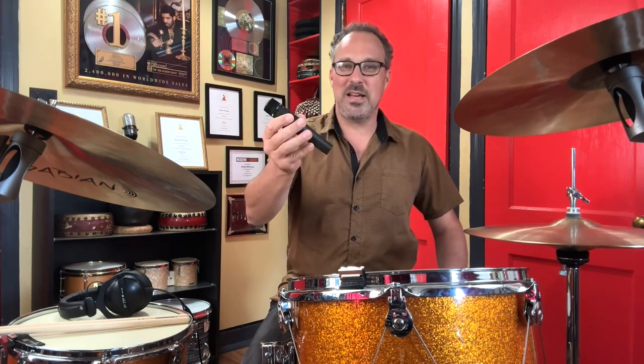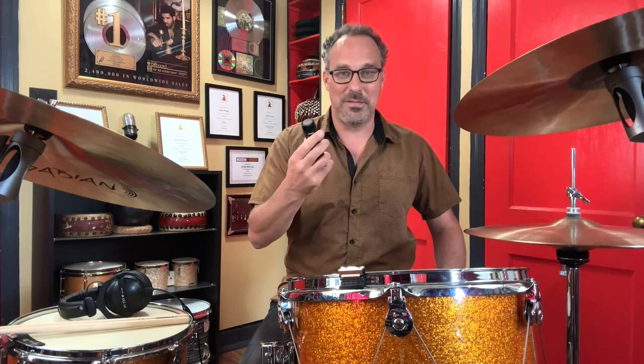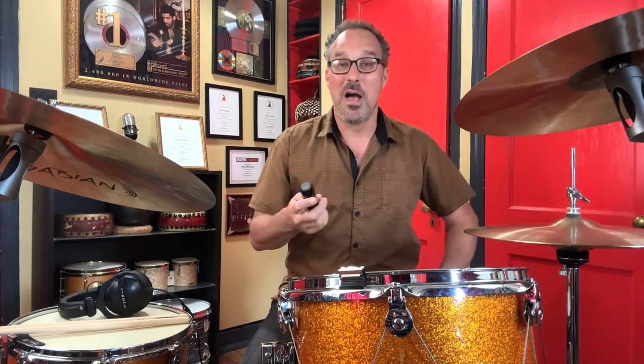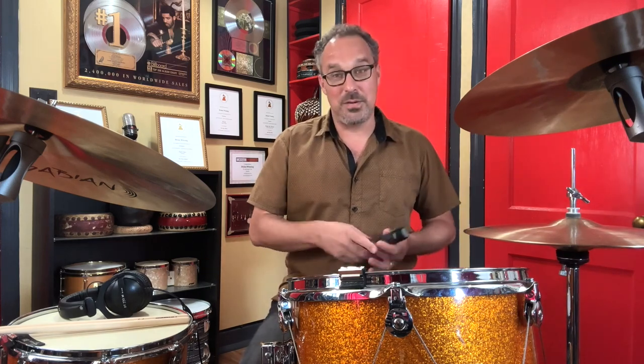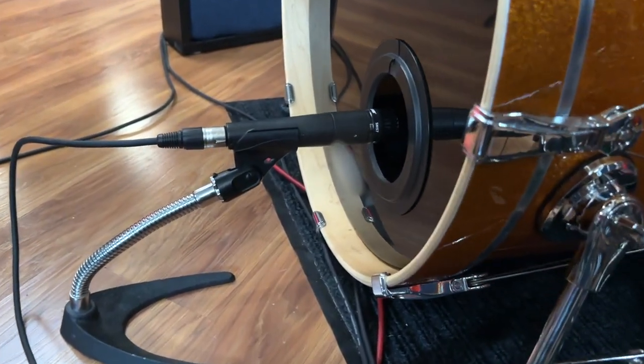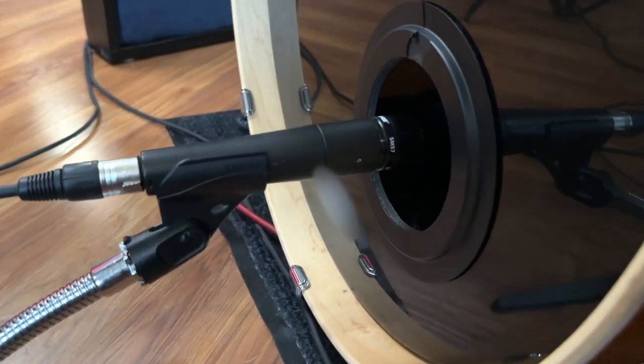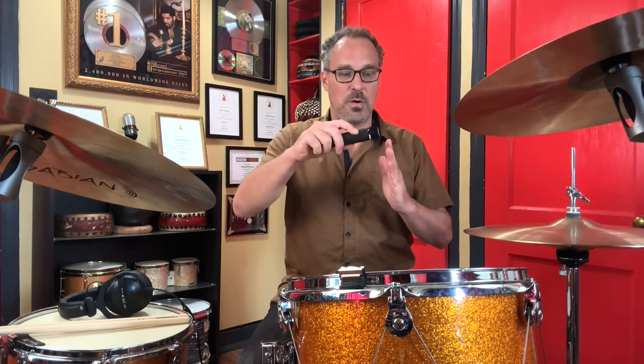Let's mic up the bass drum. We're going to use our trusty SM57, which is famous as a snare drum mic — one of the most famous snare drum mics that has ever been in the studio. However, you can use it on a kick drum, on toms, on all sorts of stuff. Most front heads on the bass drum these days have a hole so that you can place the microphone inside the drum. I'd recommend starting out by putting it right even with the hole, pointing it where the beater hits the head — that's a good first place to start.